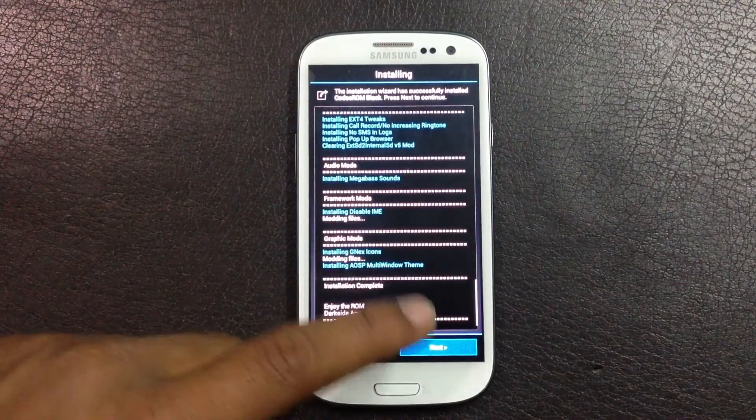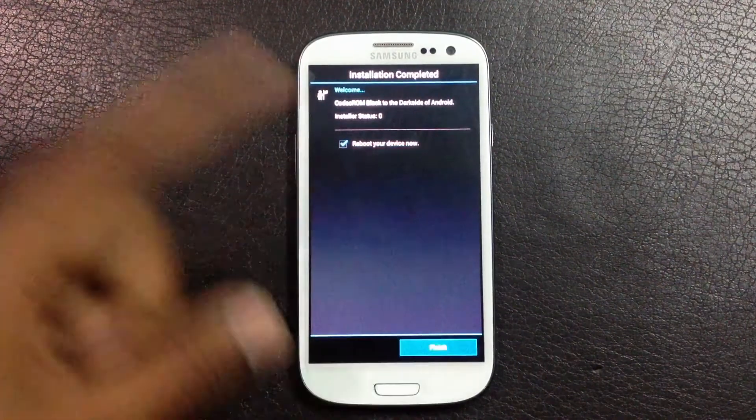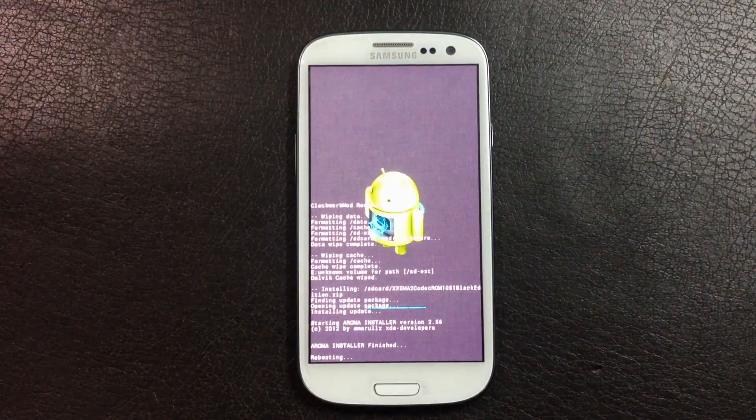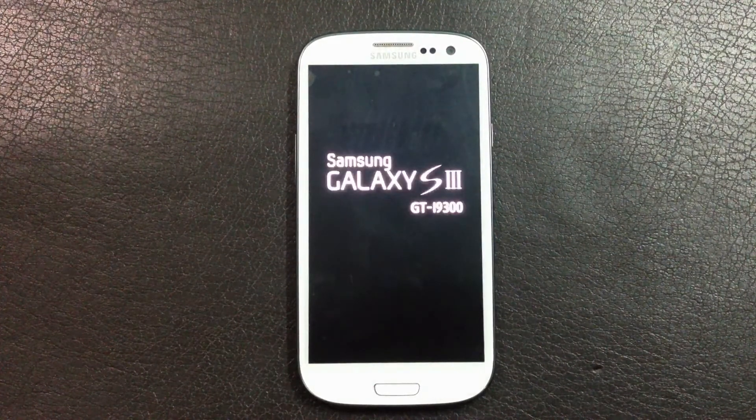The installation is now complete. Click next and hit finish, and your device will reboot. For the first time it may take a while to reboot, so just wait.